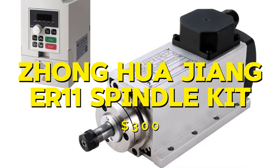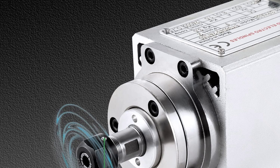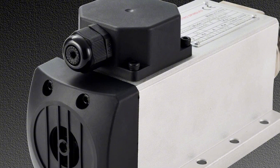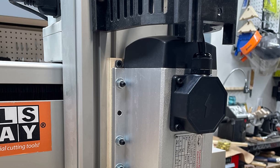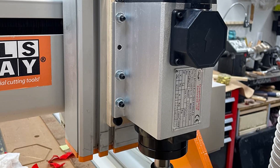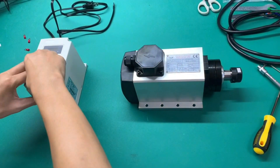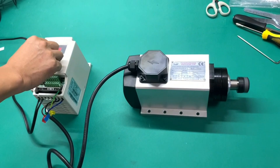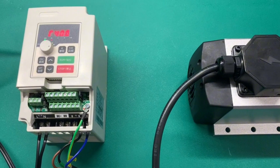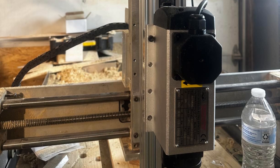Last but not least, we have the Zhongkwajang ER11 110V 1.5KW spindle kit, which costs $300. This spindle operates at 110V and can reach speeds of up to 24,000rpm. It is air-cooled, making it easy to install and maintain. In my experience, the Zhongkwajang spindle was very reliable and handled both light and heavy materials with ease. It was powerful and performed well in all my tests. The pros are its power, reliability, and ease of installation. The cons are its higher price and noise level during operation. Overall, it is a great option for those looking for a powerful and reliable spindle.